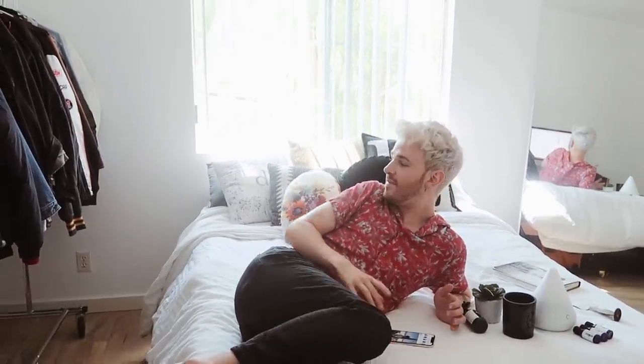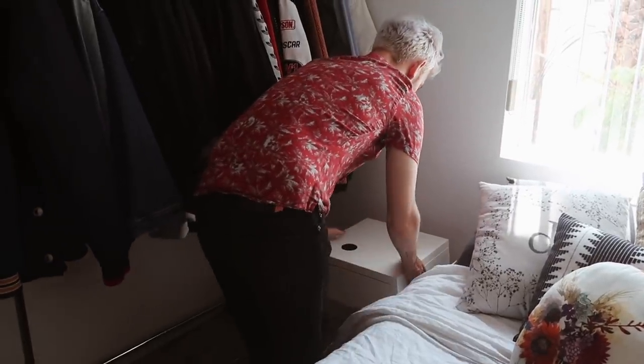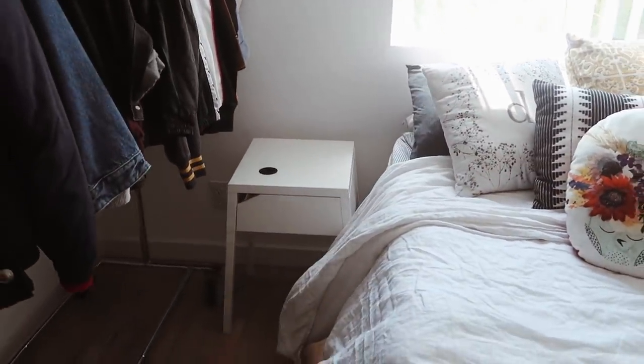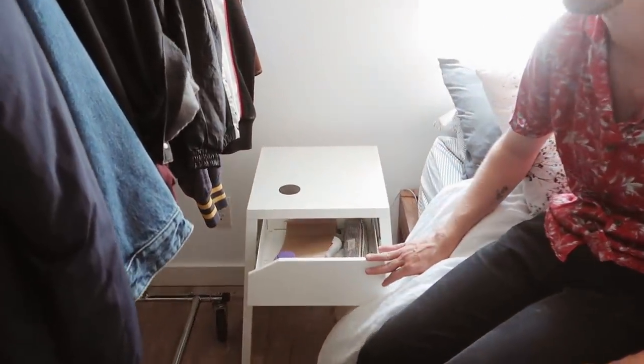I'm going to bring in the nightstand now — I got this cute little nightstand. If you're curious, it's from IKEA and it's literally like $10. It's metal but it has a little shelf inside where you can put all your bits and bobs.